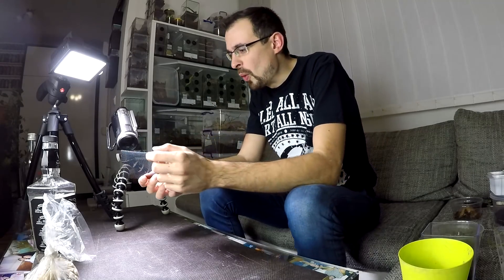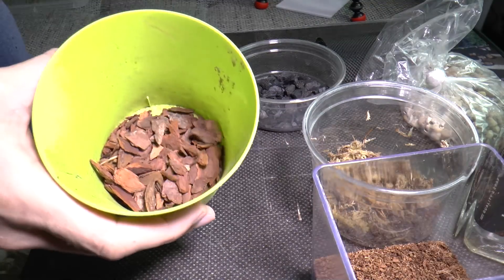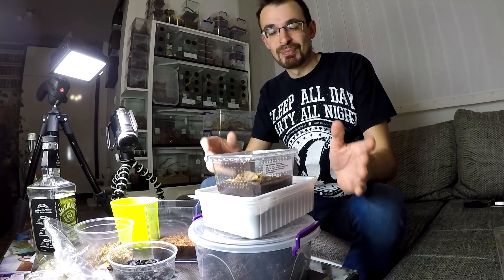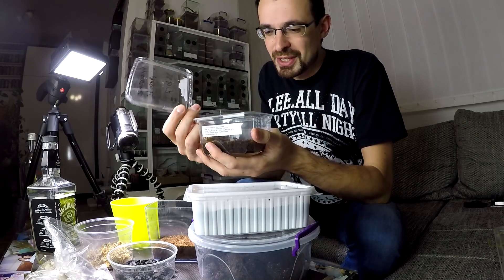Gravel goes on the bottom. Then you need some sort of mesh that will go on top of that gravel layer — it will divide the gravel from the substrate. For the substrate, I will use charcoal, sphagnum moss, some coconut fiber, orchid bark, and dry leaves. Those are the ingredients I use in all of my vivariums where I have live plants and high humidity. Then in that substrate you need to add some clean-up crew — springtails and isopods.